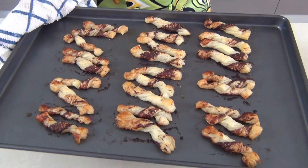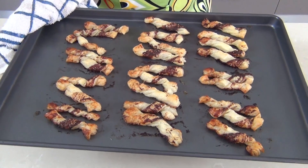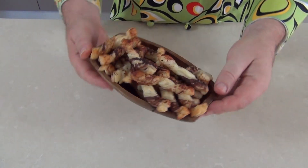The Vegemite Twizzlers are out of the oven, they're piping hot. We just want them to cool down for a couple of minutes, then take them off and let them completely cool down. When they've cooled down, you can put them into a little serving dish like this one. You can serve these at any party, whether it's Australia Day or not. They're absolutely delicious and the oil and the butter has kept them moist as well.